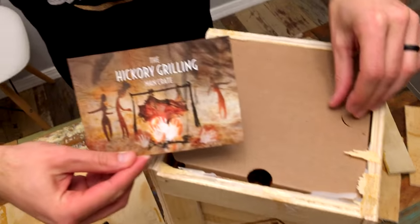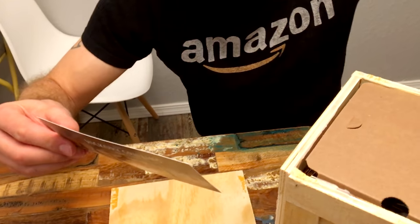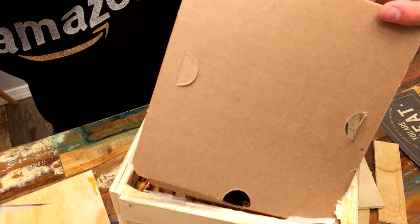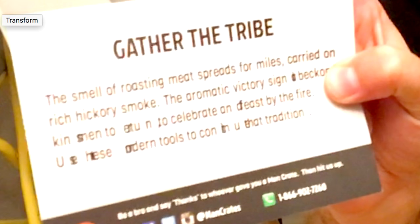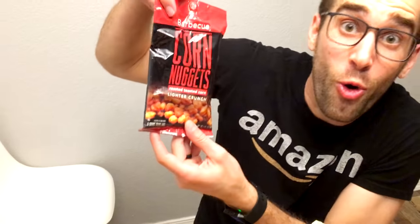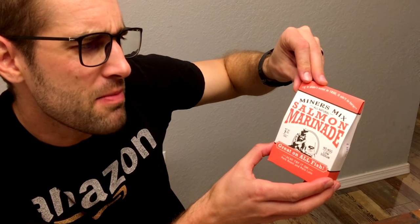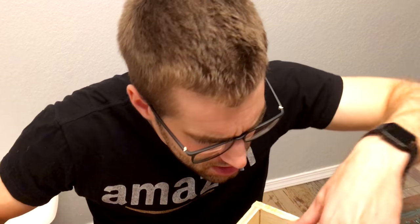It says 'the hickory grilling man crate.' There's actually sort of a theme to this, and it says 'the smell of roasting meat spreads for miles, carried on rich hickory smoke. The aromatic victory sign beckons kinship men' — and the rest of the font is really messed up, you can't actually read that. Well, that's a shame. But we're going to open this up. We've got some corn nuggets. I'm going to have those later with some beer.